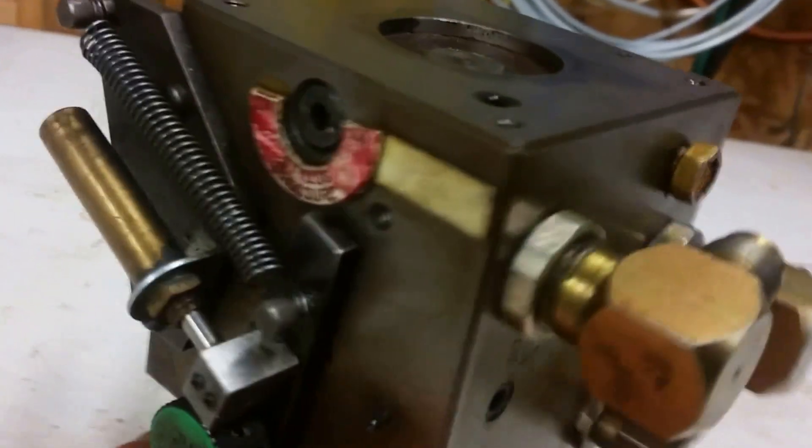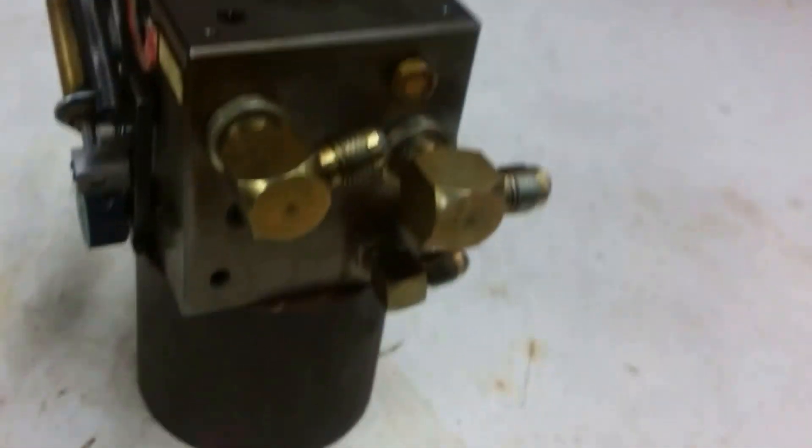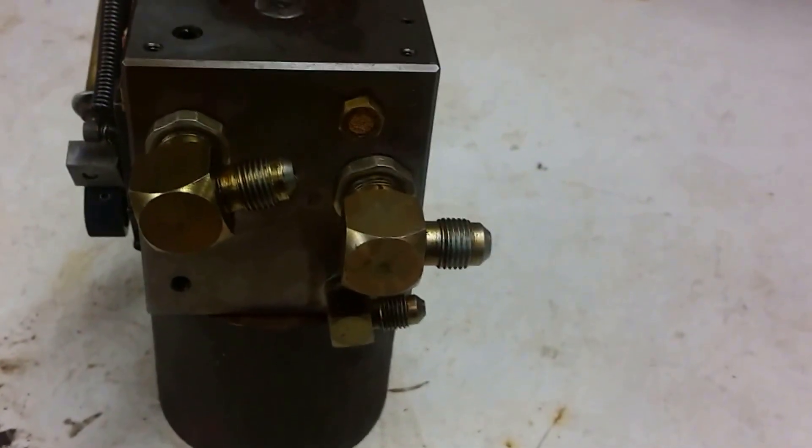Anyway, that's what I did. I'm going to hook this back up and make another video to see if I got it working.